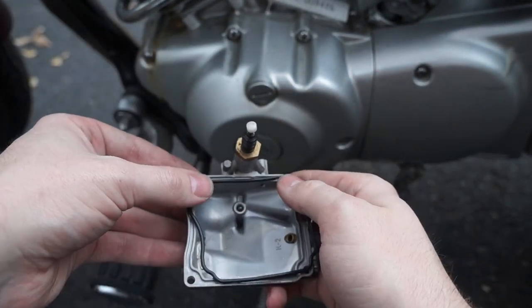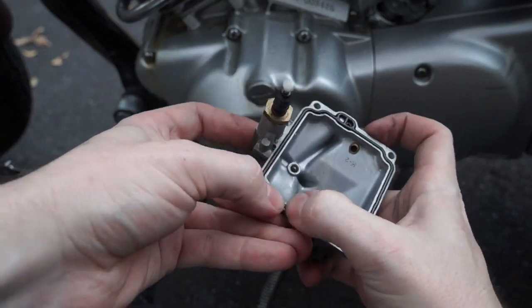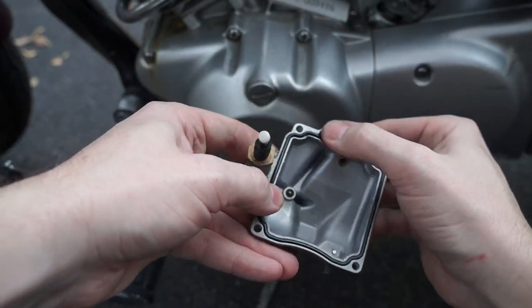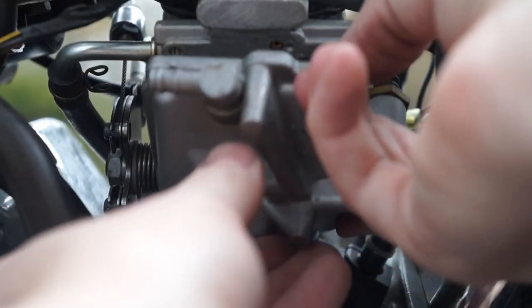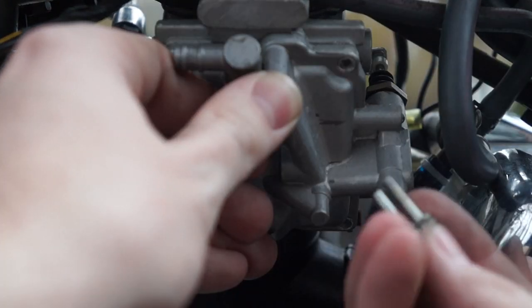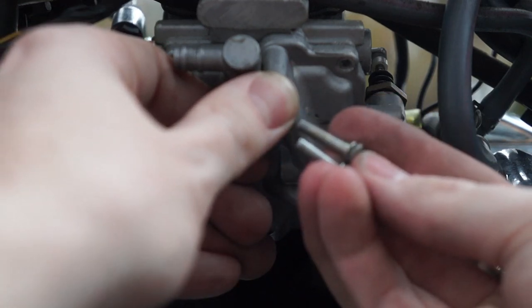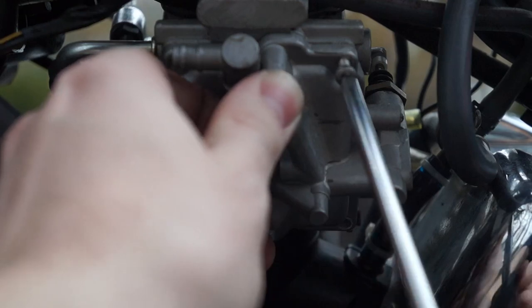Now we need to reinstall our float bowl. I went ahead and replaced the seal with a new one. Just press the seal all the way in the groove. Make sure everything is clean. Lift the float bowl up and hold it in place while you get a screw ready. Mine had two sizes of screws — one was long and one was short. The shorter ones went on the right since there was that bracket on the left.